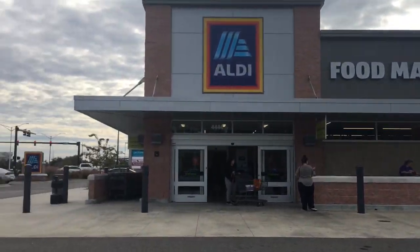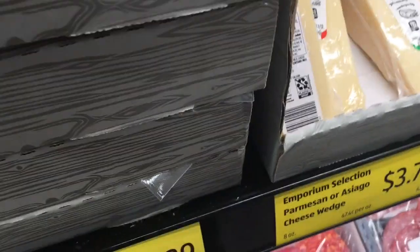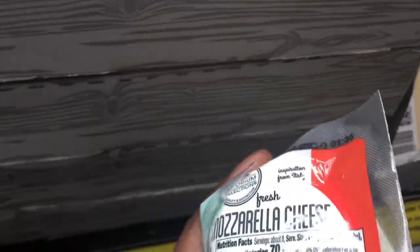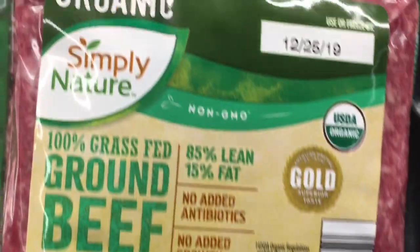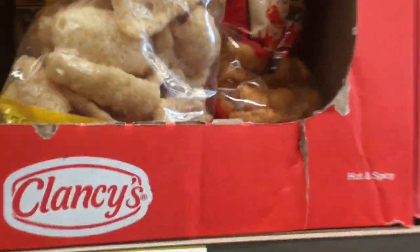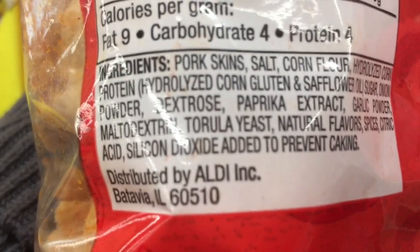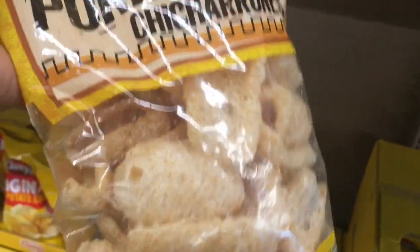It's Vlogmas Day 7 and here I am at Aldi, the best place to find cheese. Today I'm going to make a new loaf, so let me get some mozzarella cheese and some beef. I almost forgot the pork rinds — this is what we use in place of the breadcrumbs. I don't buy the spicy one because it has MSG in it, and that makes me go crazy, so I'm going to get the original pork rinds.